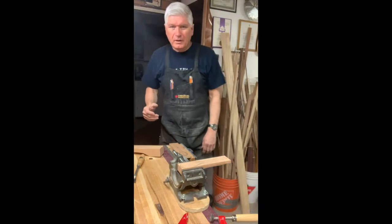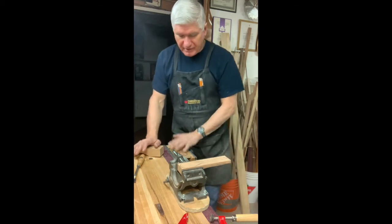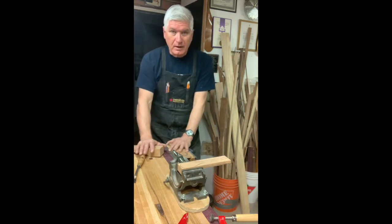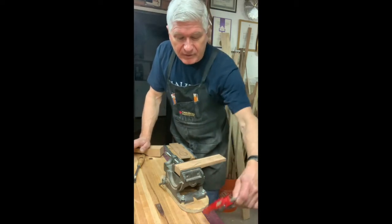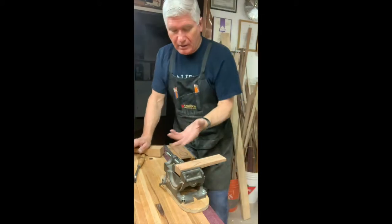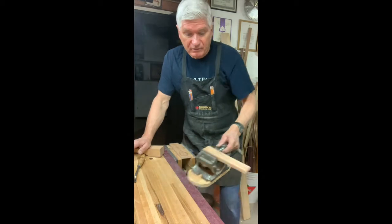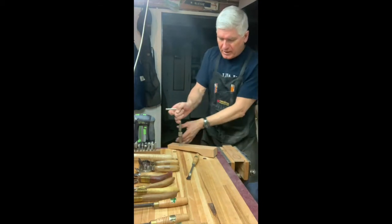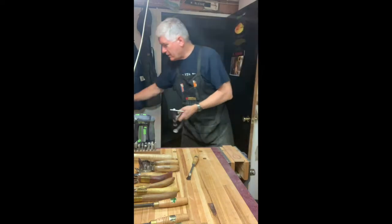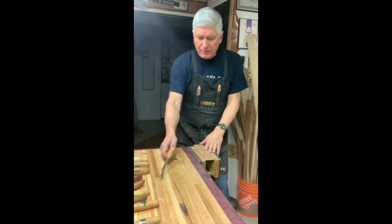We're going to start carving a paddle — actually a spoon — right now. Let me show you my setup first. If you have a bench vise, that's fantastic. You can also do this in your lap. If you have a drill press vise, you can clamp it to a table with a clamp — I use this at school with my students all the time. You could also use an old C-clamp clamped to a table; that works just fine.